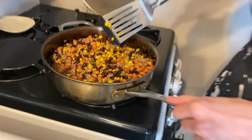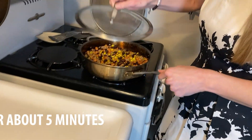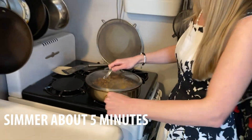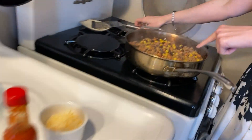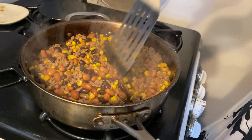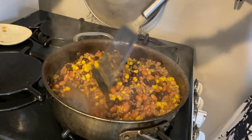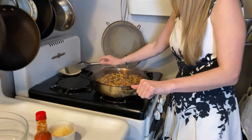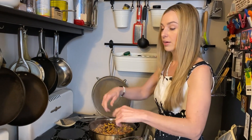Everything's in here and the liquid is already evaporating. We're gonna just let it sit and simmer — I'm gonna grab this lid, put it on top, and walk away. Taking off the lid, you can see it's boiling but there's a little bit of liquid left, and that will all absorb into the meat and the beans after it sits for a moment and cools off.